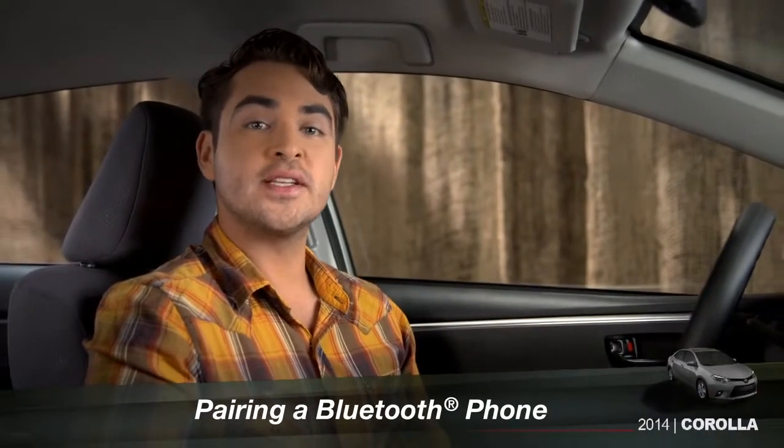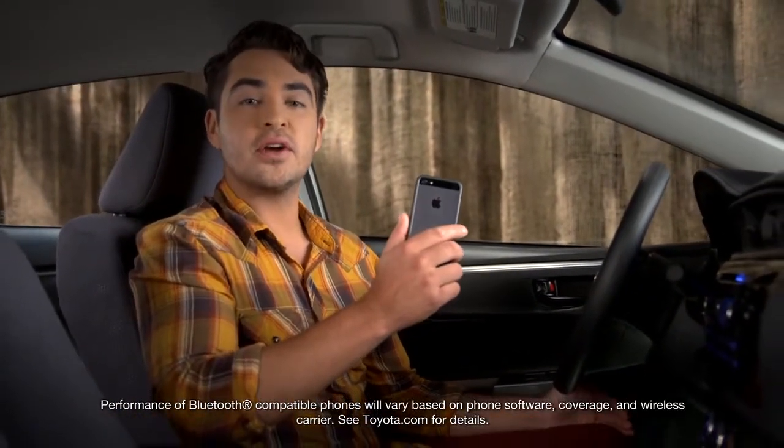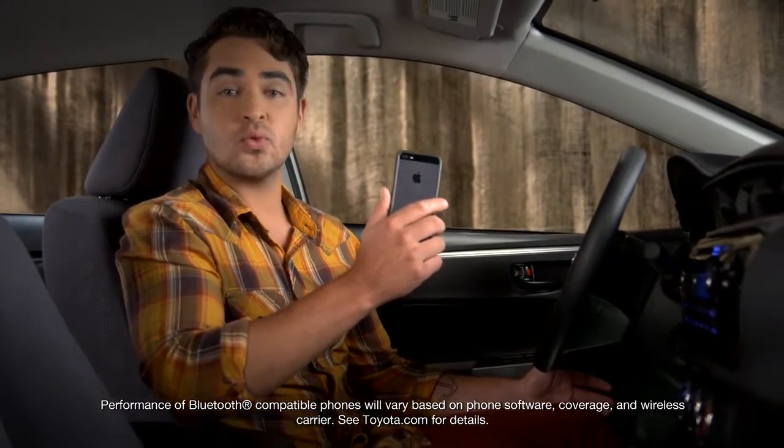Up to four phones can be paired with the TEC audio system at once, but only one can be connected at a time. To pair a phone, make sure the Bluetooth feature on your compatible phone is on and ready to be paired.